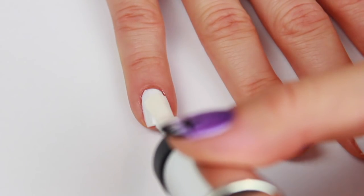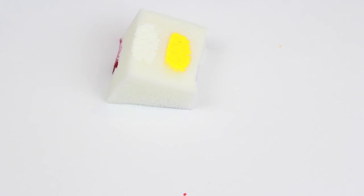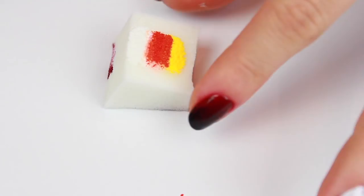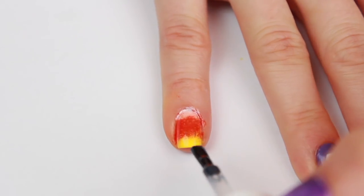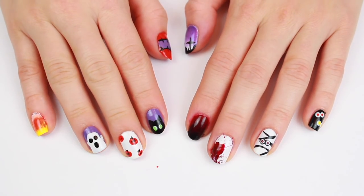Finally, last but not least, for this candy corn nail start off with a white opaque nail. Then on a makeup cosmetic sponge, just as we did for the other nails, create a gradient using the three candy corn colors — white, orange, and yellow. Then apply a fast-drying top coat to blend the colors further while it's still wet, and that's it — ten Halloween nail designs!